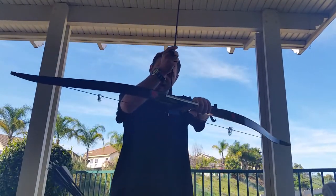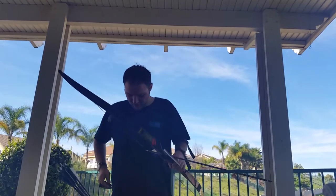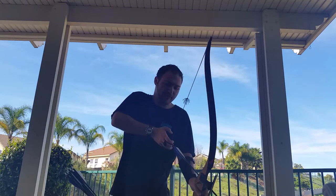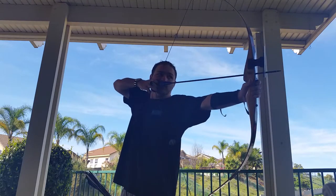Another thing about form: you keep your feet shoulder width apart, you aim down, and then you push with your bow arm and pull with your draw arm.